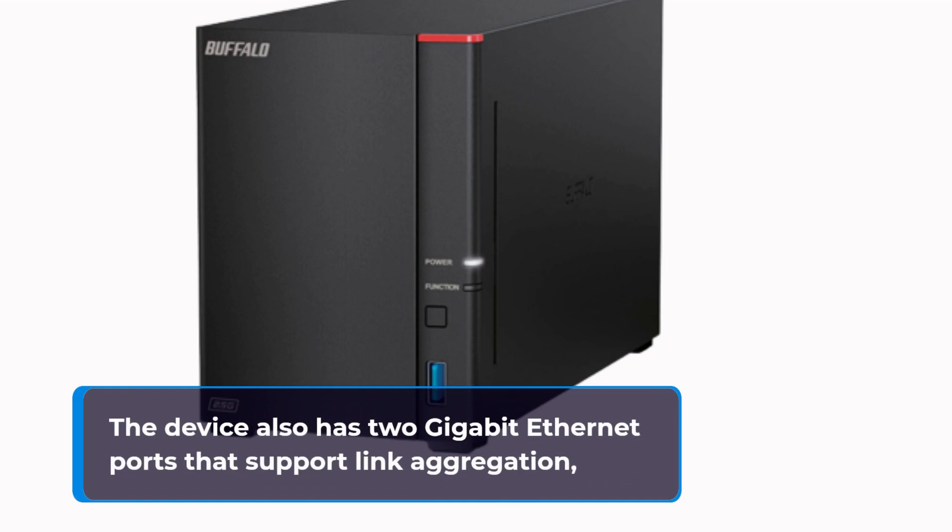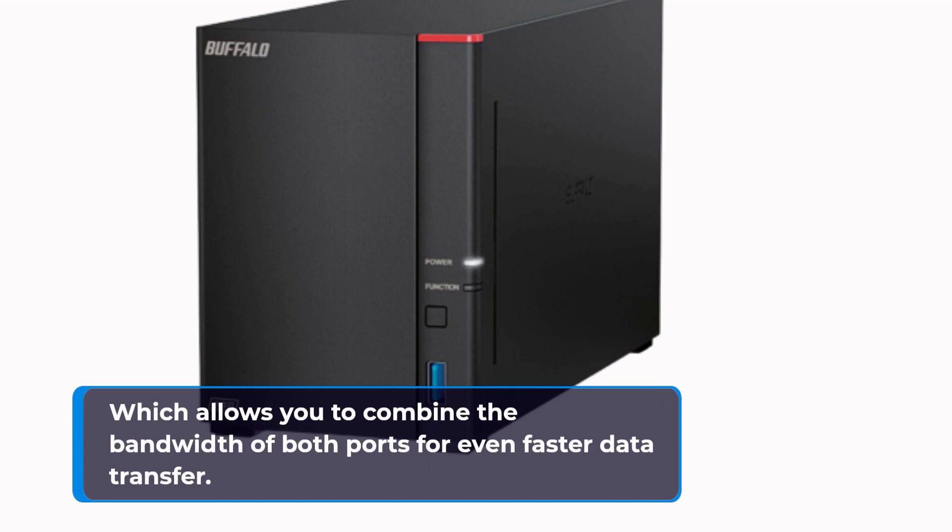The device also has 2 Gigabit Ethernet ports that support link aggregation, which allows you to combine the bandwidth of both ports for even faster data transfer.